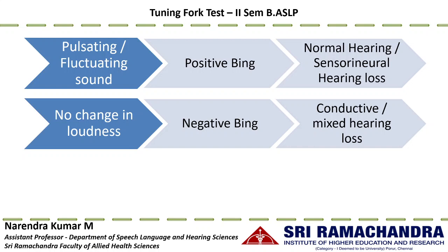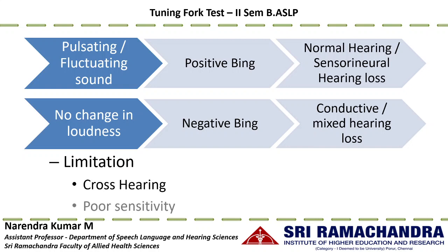Hence negative Bing in conductive hearing loss. The limitations of the Bing test include cross hearing, as the test is conducted through bone conduction, and poor sensitivity — it can only detect conductive hearing loss if the air-bone gap is sufficiently large.